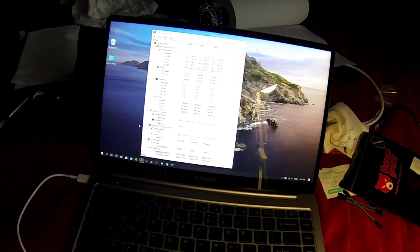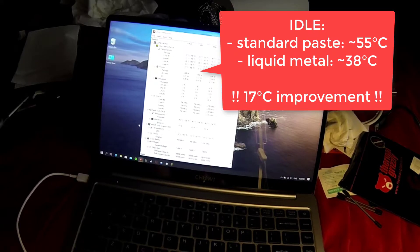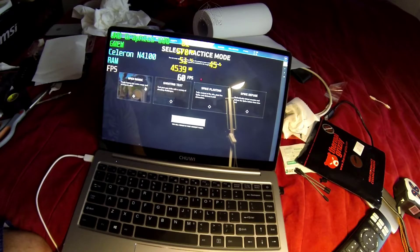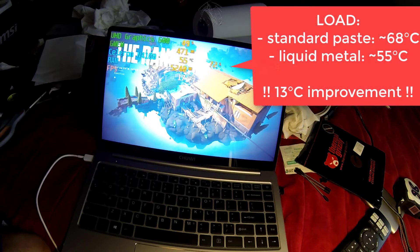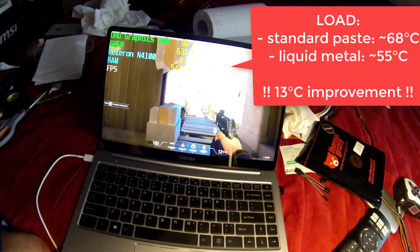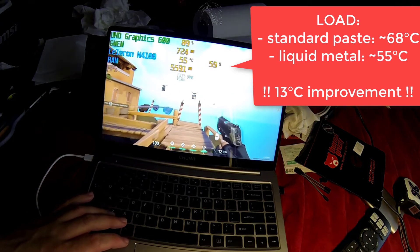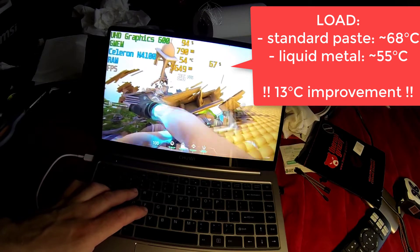After putting everything back together, we have a nice improvement: 17 degrees in idle mode. With standard paste I had around 55 degrees for the package, and with liquid metal I'm around 38, which is very nice for a passive laptop. In load, there's a 13 degree improvement while gaming. In Valorant, I previously had 68 degrees Celsius with standard paste, and now with liquid metal I'm around 55 degrees — a really nice improvement. It's literally the idle temperatures, but under load now. Victory.